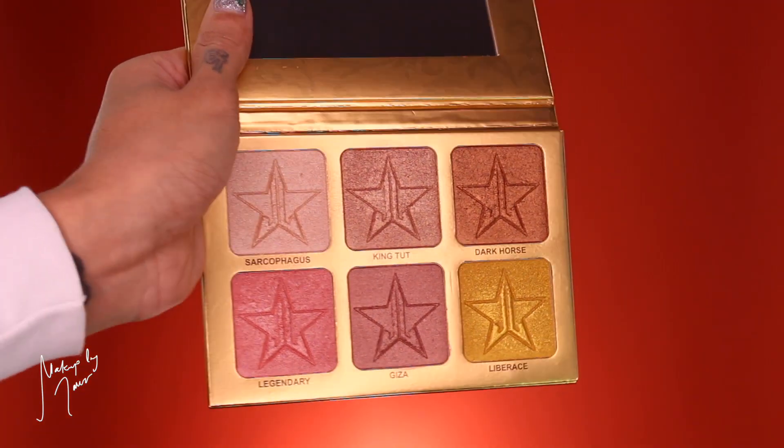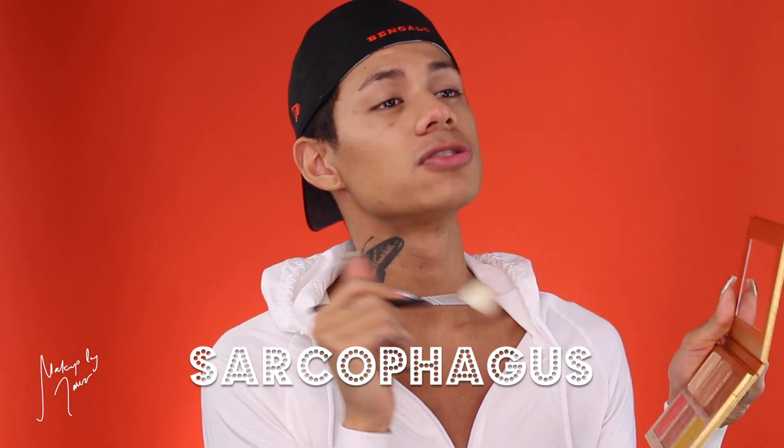The 24 Karat palette has Kinta and Dark Horse. I don't have Dark Horse so I'm really excited to try that out. Kinta is probably my favorite Skin Frost if I had to pick one. I'm using a Morphe M510 brush, grabbing the first shade called Sarcophagus. Applying this dry first — this is what Sarcophagus looks like. It's definitely the lightest one in the whole palette and looks really light on my skin tone. Now I'll dampen it with Fix Plus and put it on my other cheek.